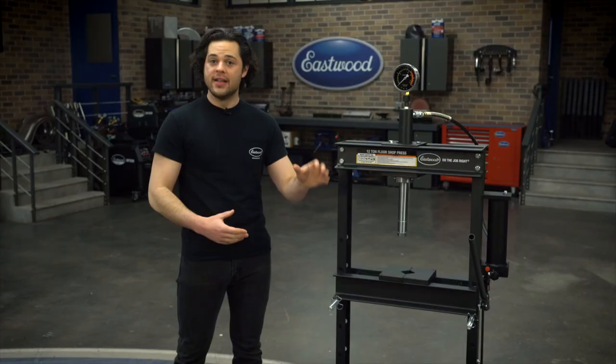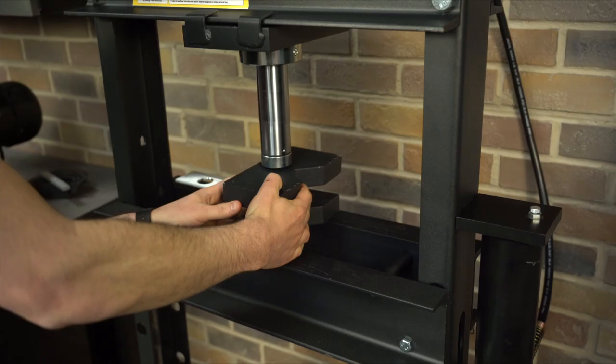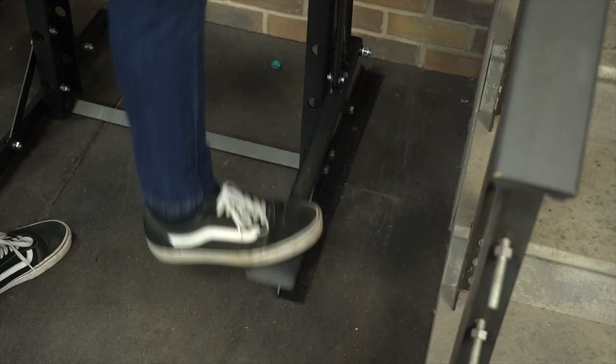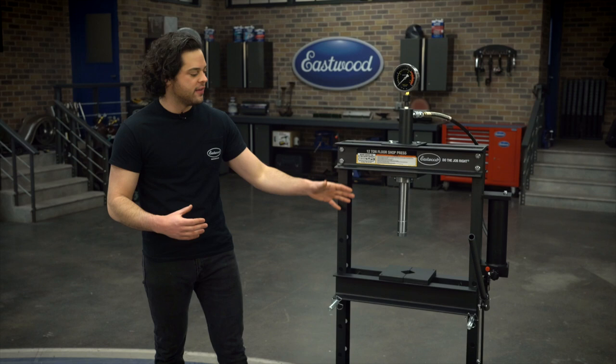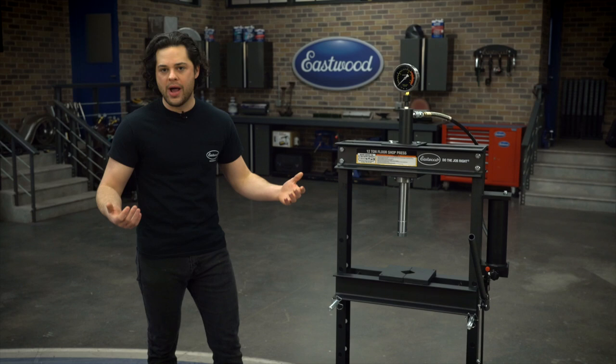This machine also has the option for a foot pedal — that's a nice touch. It allows you to position whatever it is you're working on, get it in place with both hands, get a little bit of pressure on it, and then you can stand off to the side while you're pumping down on this machine to get a lot of pressure onto that.